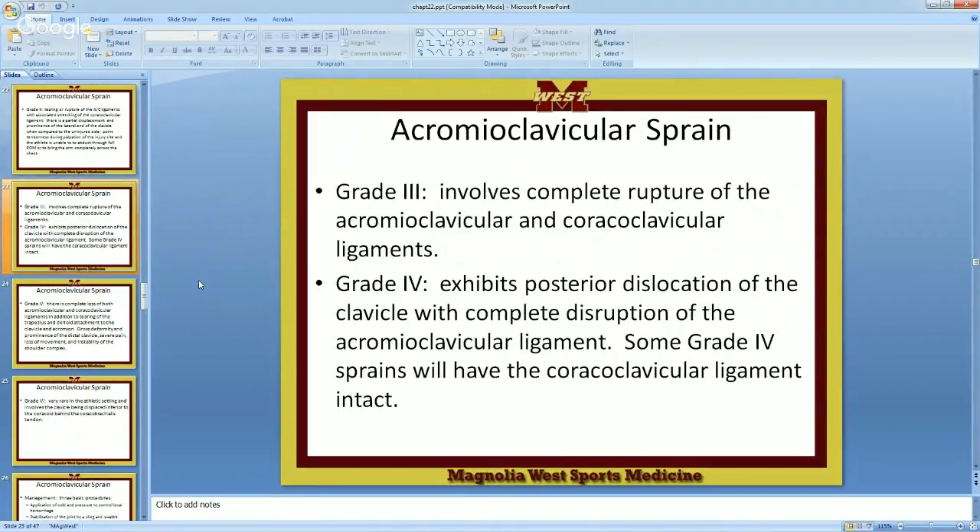Grade four: exhibits the posterior dislocation of the clavicle with complete disruption of the AC ligament. Some grade four sprains will have the coracoclavicular ligament still intact. The clavicle is coming back — you get this by getting hit straight on your clavicle, rupturing the AC ligament, and the clavicle goes back. The CC ligament could actually still be intact. That's the difference between grade three and grade four — you have a posterior dislocation.